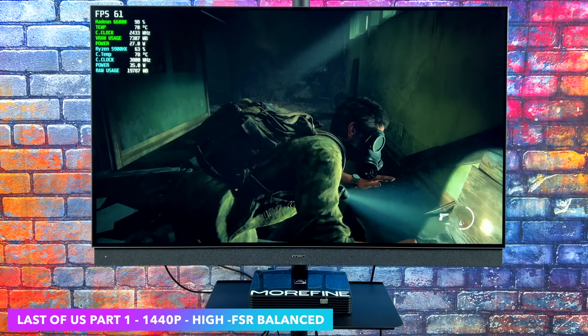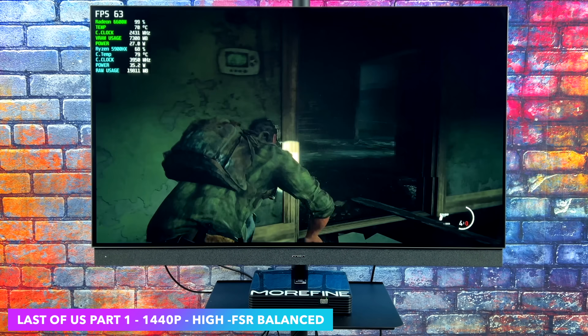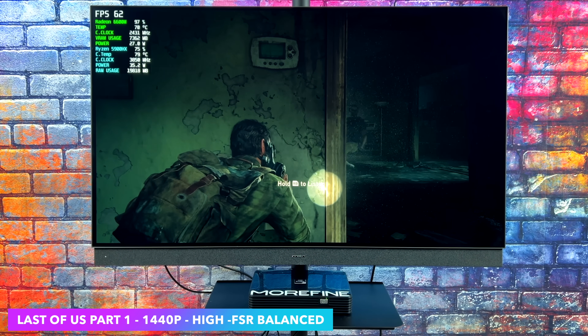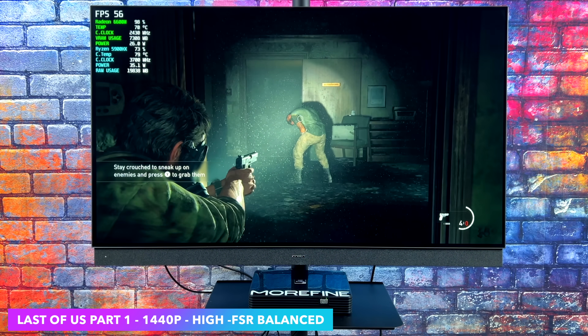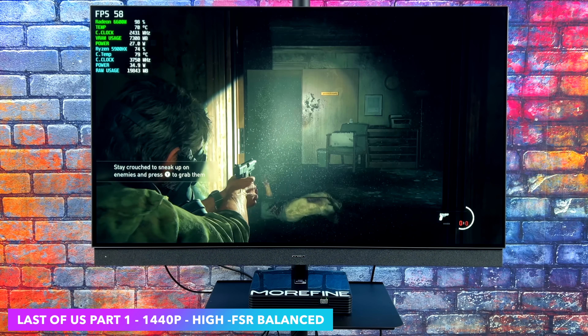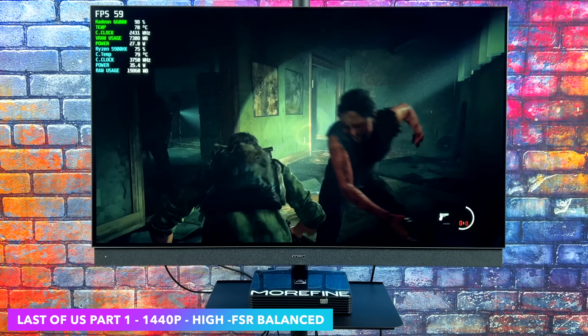The final game I wanted to test here was The Last of Us Part 1. Now if you've tried this on PC, at least in the first couple weeks of it being released, you know it didn't perform really well at all. But they have patched a few things — performance is getting a bit better. Right now we're at 1440p high with FSR set to Balanced. Outdoors it's going to drop under 60, so you might want to take FSR to Performance or take all the settings down to medium.